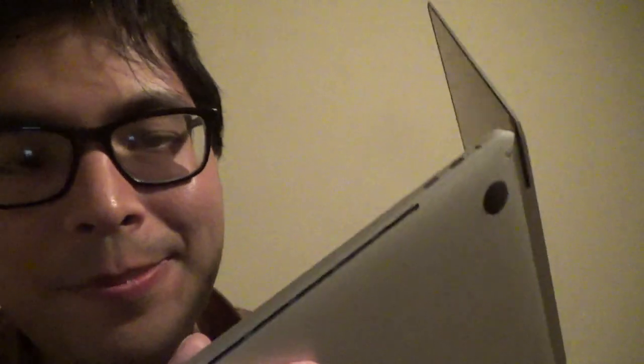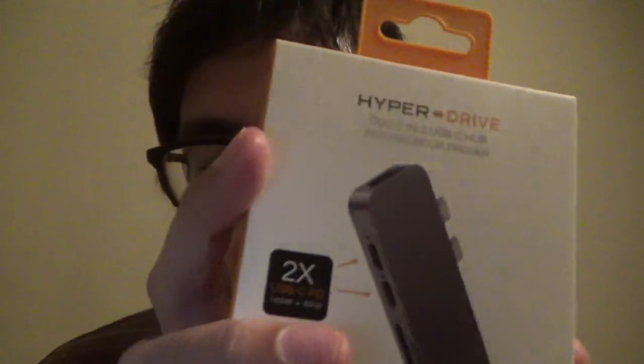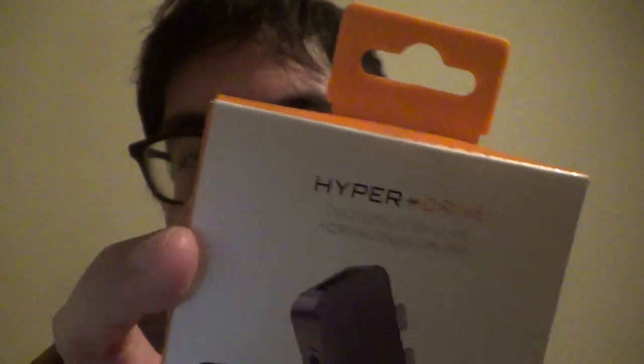It does not come with a disc drive, unlike my old MacBook Pro. In order to make this work for recording, I had to get a hub adapter — even though they're expensive, I think it's worth it. It comes with SD card slots, two USB ports, and a charging port for the Mac.